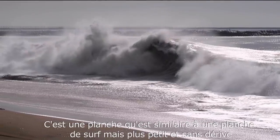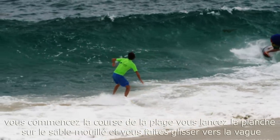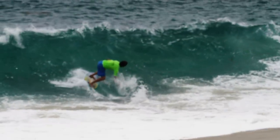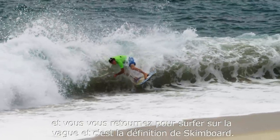It's a board similar to a surfboard, but smaller, with a hundred fins. It starts in a race from the beach — the board is launched in the sand area, goes down to the wave, turns around the wave (what we call the rap), and turns around to surf the wave. That's the definition of a skimboard wave.